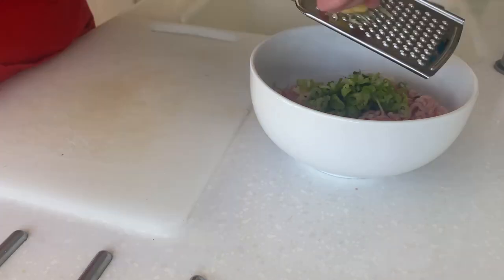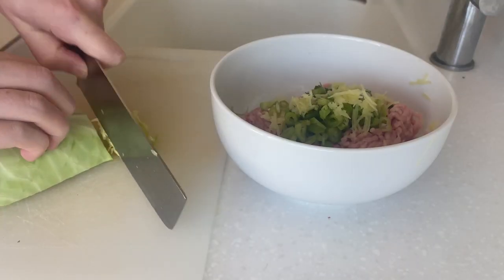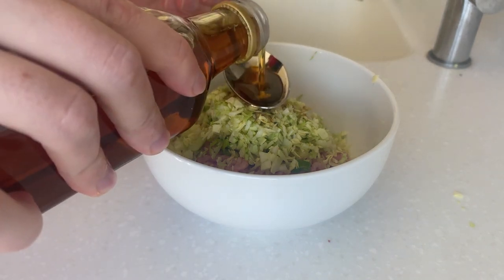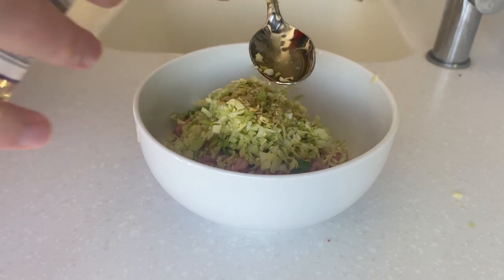For the Japanese gyoza, combine 250 grams of pork mince, one clove of garlic, one lump of grated ginger, two spring onions finely chopped, a handful of cabbage, one teaspoon of soy sauce, sesame oil and mirin with salt and pepper. Mix thoroughly.